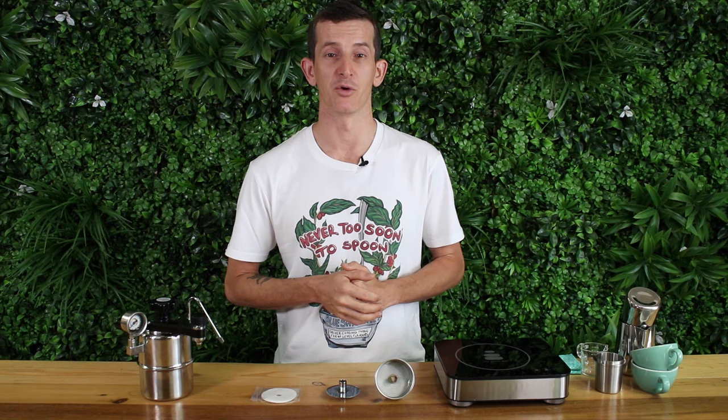I hope you've enjoyed watching this video — if so, hit like and subscribe. We're bringing out videos like this each week. Thanks for watching, I'll see you next time.